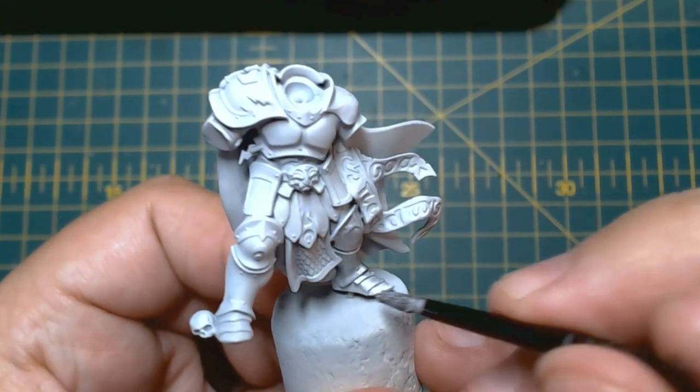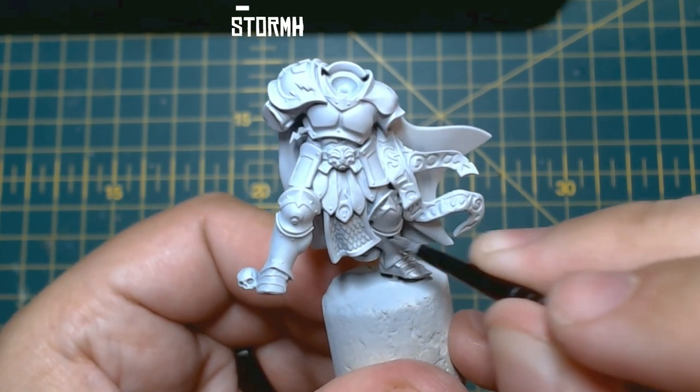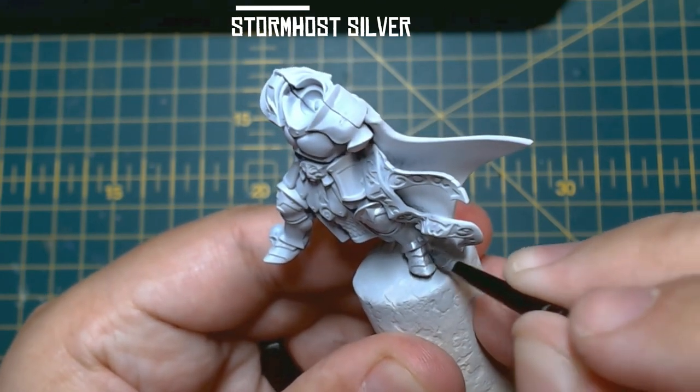When you're happy that the model is covered, grab a medium base brush and paint all the areas you want to be metallic with Stormhost Silver. This includes the armour, shoulder pad trim, shield, sword, and scale armour on the dangly crotch flag.